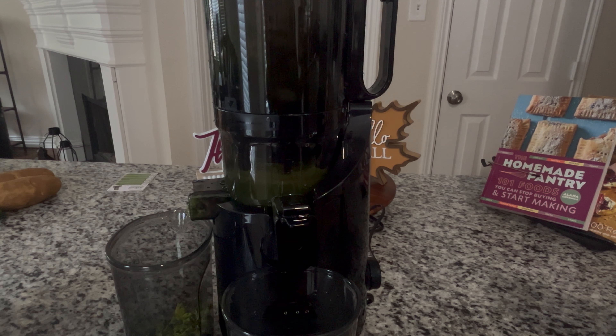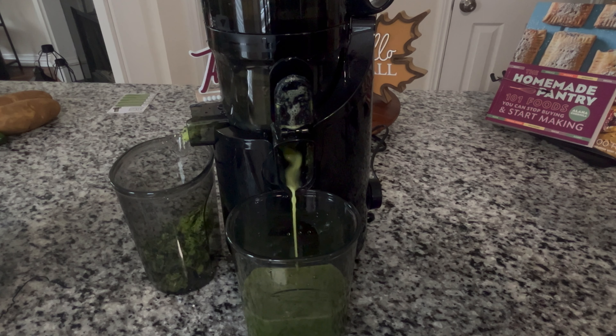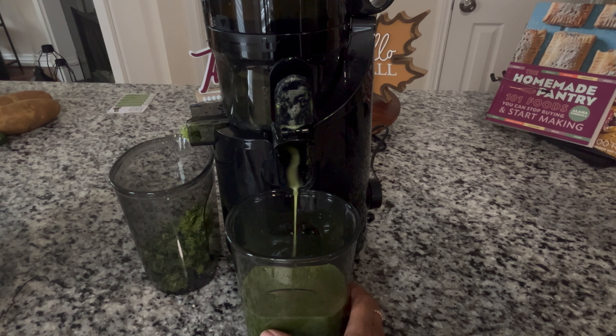I also love that cleaning up is a breeze. The parts are easy to disassemble, and it even comes with a handy cleaning brush to make the process quick and simple. No one wants a juicer that's a pain to clean, am I right?